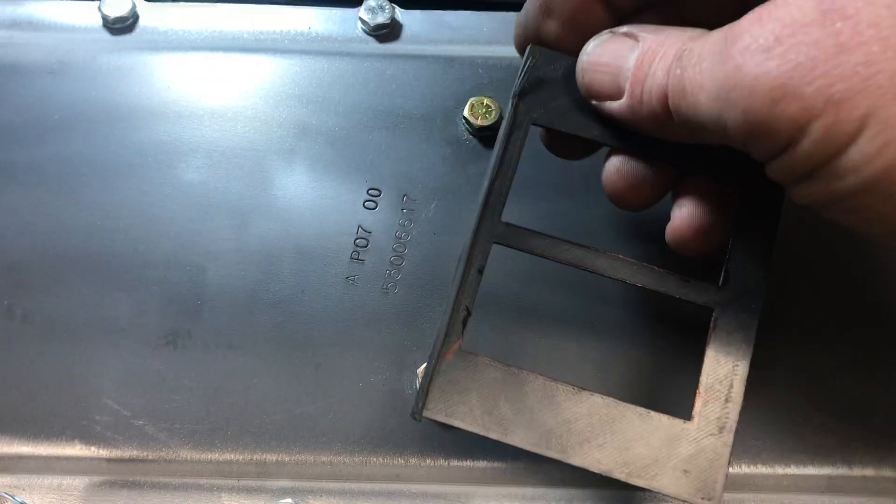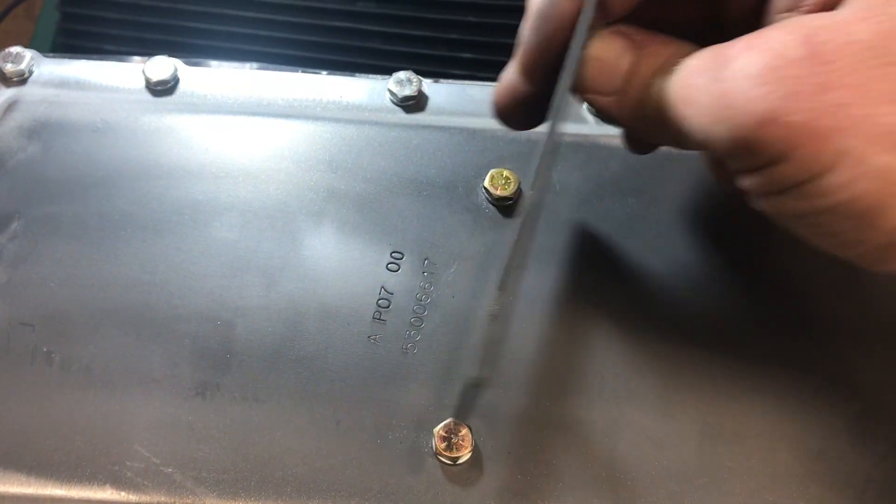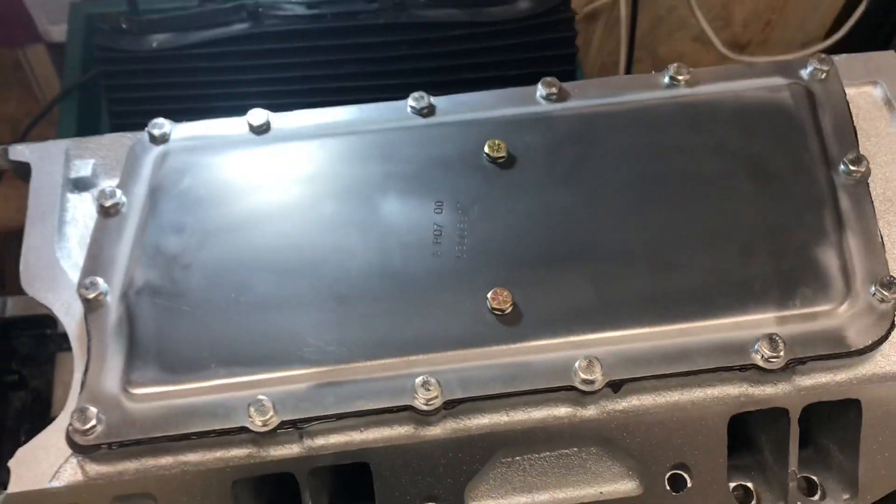When you're looking straight down on the throttle body, you'll see they're not straight — they're angled like this, and they match the angle here and here of the runners in the manifold.